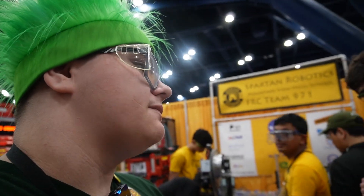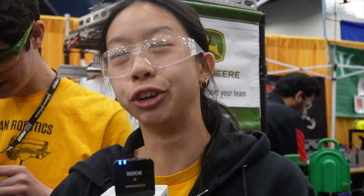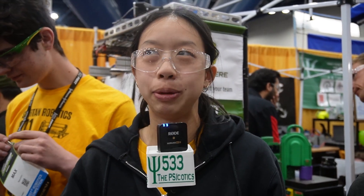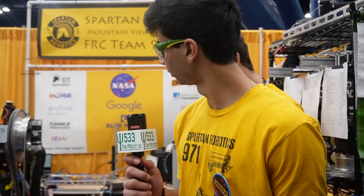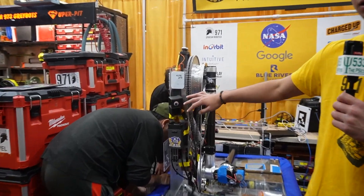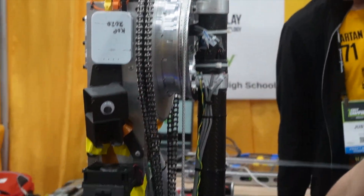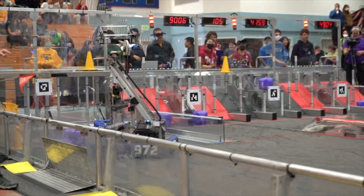Do you see yourselves winning any awards — spirit awards, design awards? Hopefully — we've been interviewed a couple of times, so fingers crossed. I think we have a really cool autonomous: it's a three-game-piece and balance, which is really sweet. We use four cameras for vision and localization — two cameras on each side, each hooked up to a RockPi, which is like a Raspberry Pi but with better compute. Each one detects the April tags on the field and sends measurements to another RockPi, which fuses vision, IMU, and encoder data in an extended Kalman filter to get a super accurate estimate of where the robot is on the field, helping us follow paths in autonomous and auto-align in teleop.